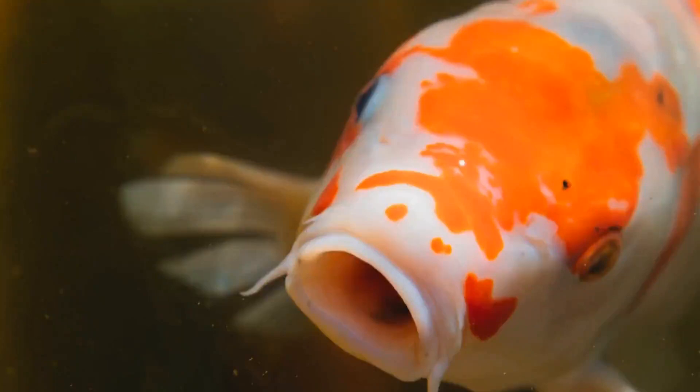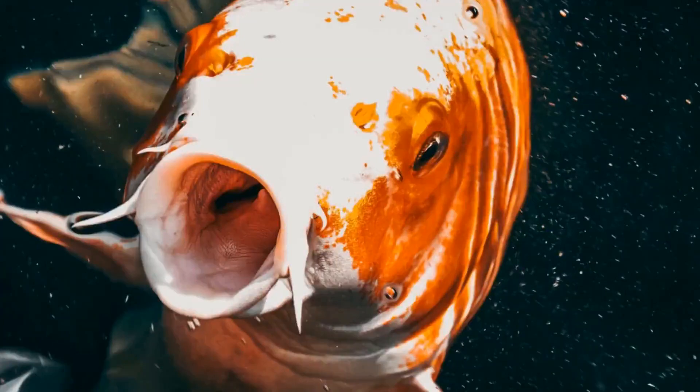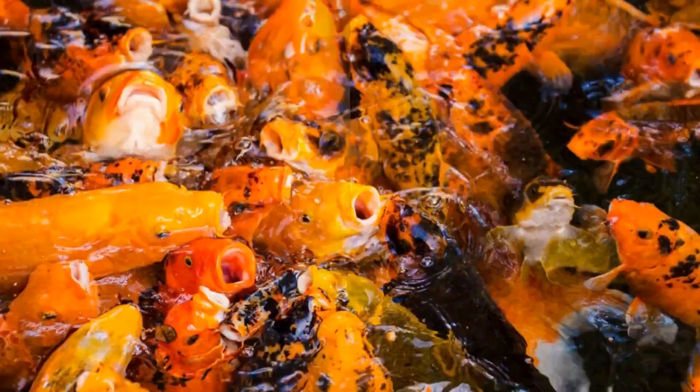Instead, you can use the stones. There are 2 limitations for the Koi Karp tank. Cleaning takes a lot of time — you have to finish this in 5-6 days and leave it until the end of the weekend. If you are feeding the fish, don't overfeed the fish.